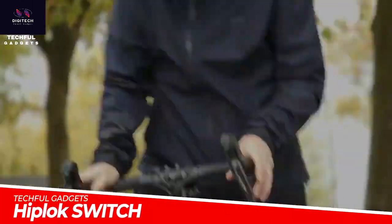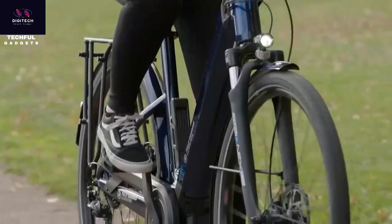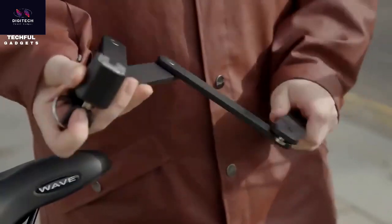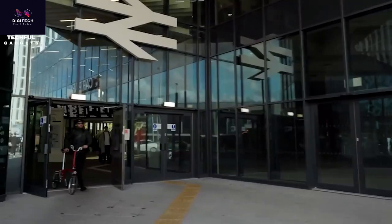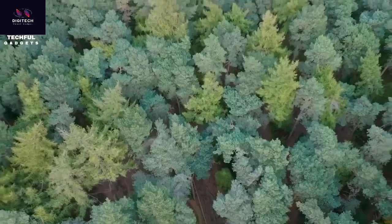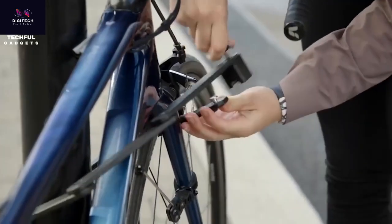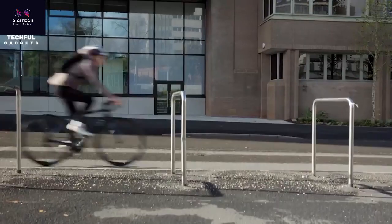Carry your bicycle lock with ease with the HipLock Switch Folding Bike Lock. It has a Switch Clip Carry System that makes it easy to carry on yourself or your bike. Made of solid bronze, it comes in all-black and urban green. It measures 85 centimeters long, so it can fit around your bicycle and a bag. It weighs just over a kilogram. Crafted with six premium hardened steel bars, it folds up to just 19 centimeters x 4.2 centimeters.